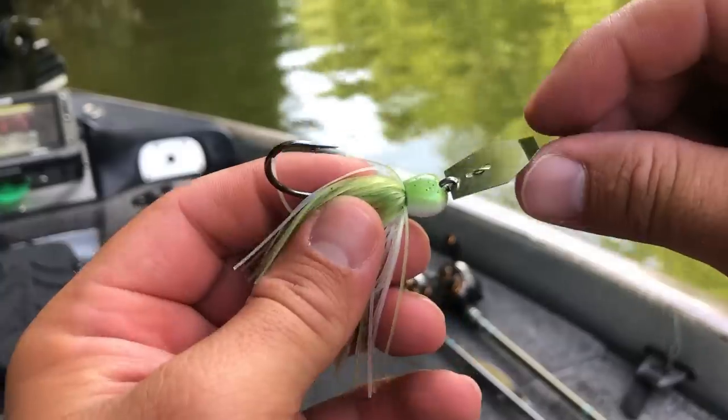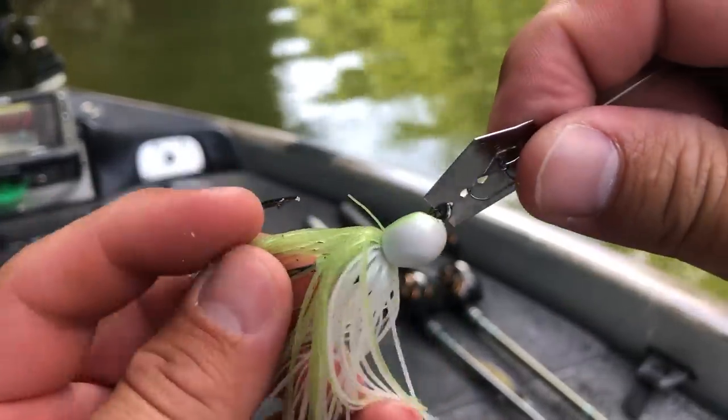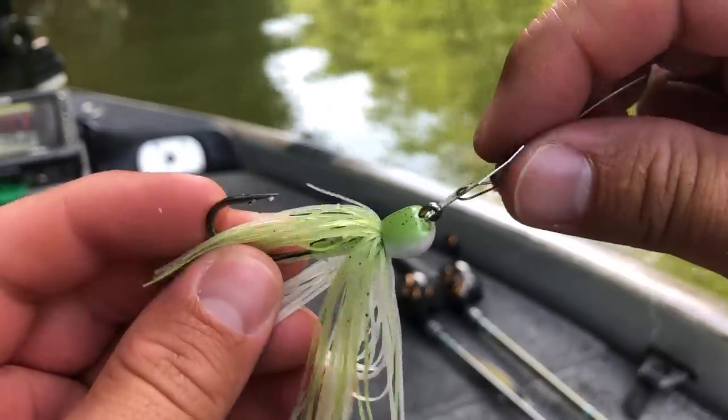The Mini Max is really more of a finesse bladed jig — it has a much smaller profile, but I can still fish it on my same chatterbait rod and line configuration. I love the Mini Max because I fish around fish that get a ton of pressure and we have tough conditions in Ohio. I've seen this chatterbait get bit when your standard chatterbait like the original or even the Jackhammer will not get bit.